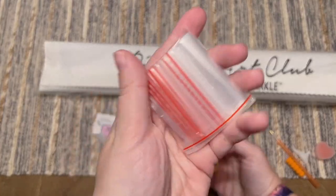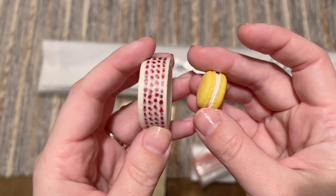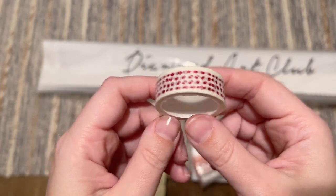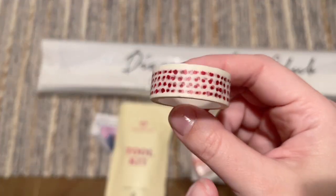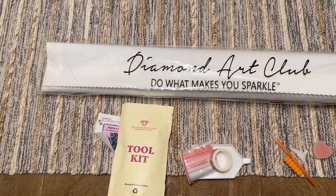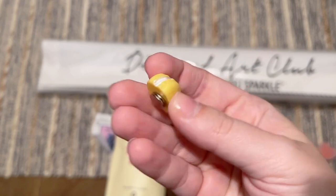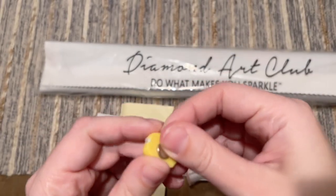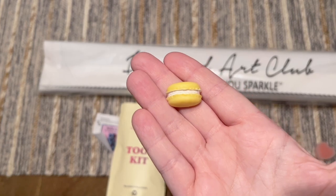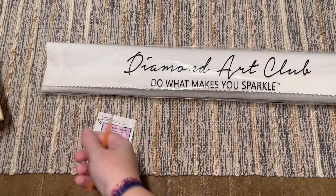You'll get a bag of baggies if you want to store leftover diamonds, and then finally a roll of washi tape — the print will vary. I like to use washi tape to section off my canvas, go around the edges of the drill field, cover any glue that goes past the edge, and prevent dirt or dust from getting in. There's also a cover minder — this style is a cute little French macaron with magnets on the back to hold back the plastic cover while you work.